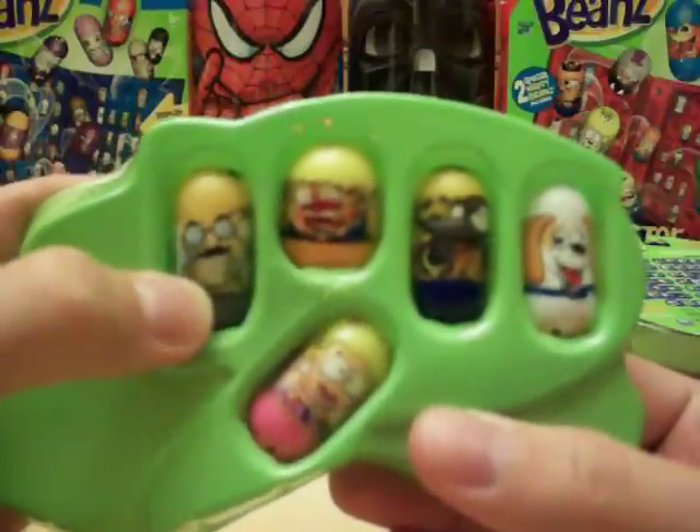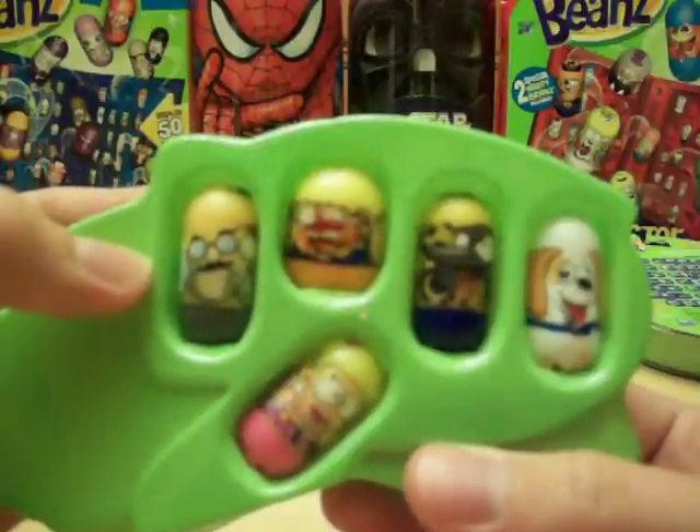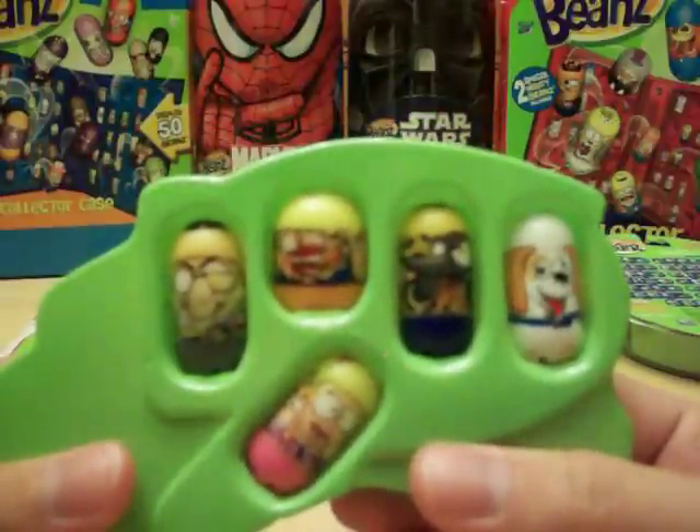He's got an extra fake face on the side of the bean there. Looks like his hand is holding it up or something — trying to look like he's got eyes on all sides.